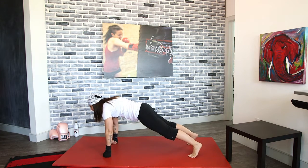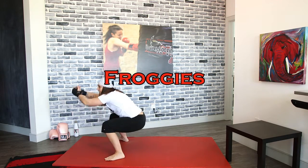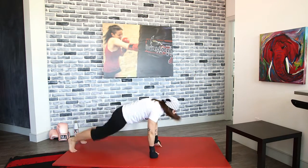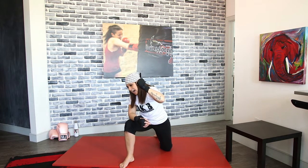We're going to end with froggies today. Keep it moving, froggy it out — right to the end. Bring it up. I'm going to count you guys down for the last 10 seconds. As I count, I want you to move faster. Start picking it up now — you're going to go your fastest on that countdown. Hold it low. 10, 9 — speed it up — 8, 7, 6, 5, 4, 3, 2, and time!